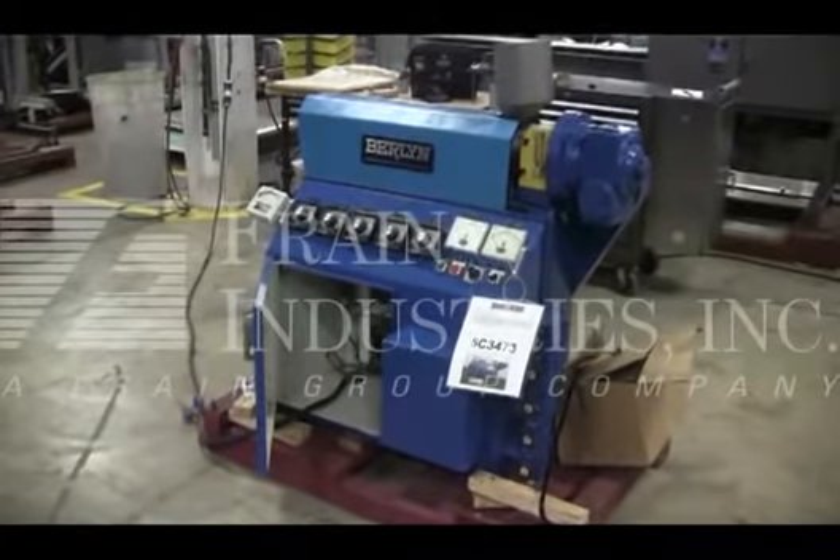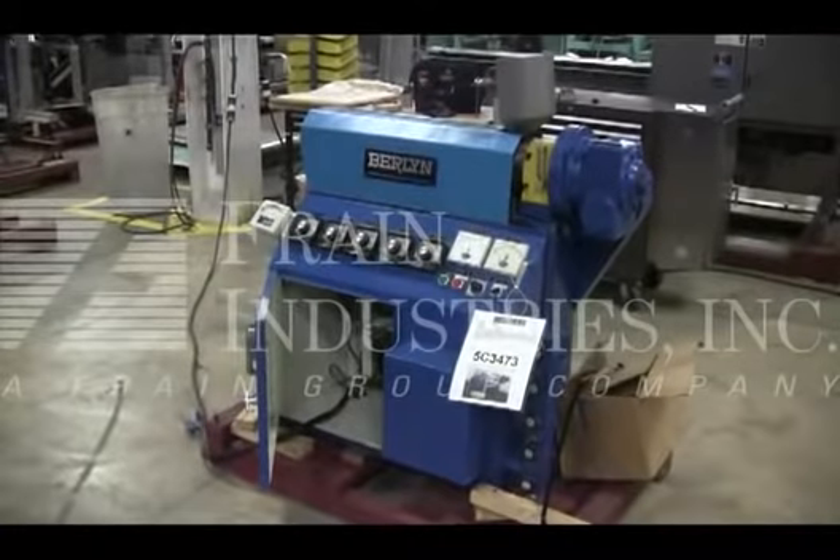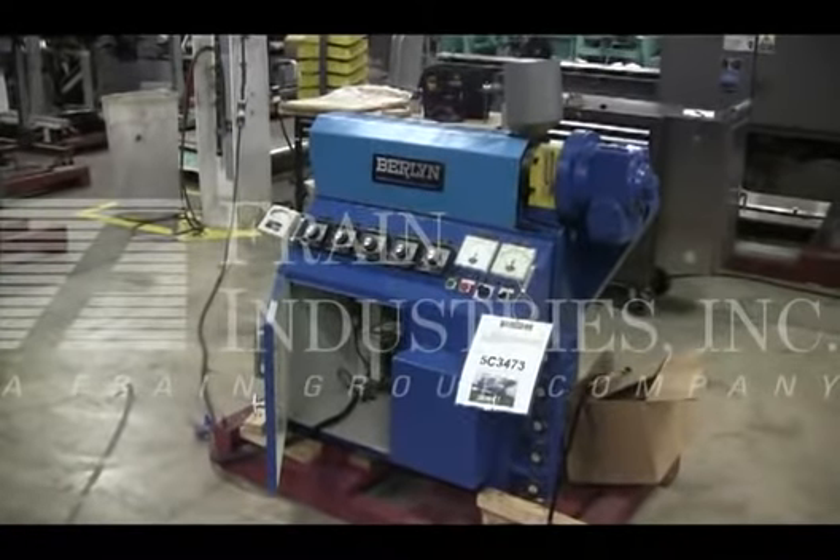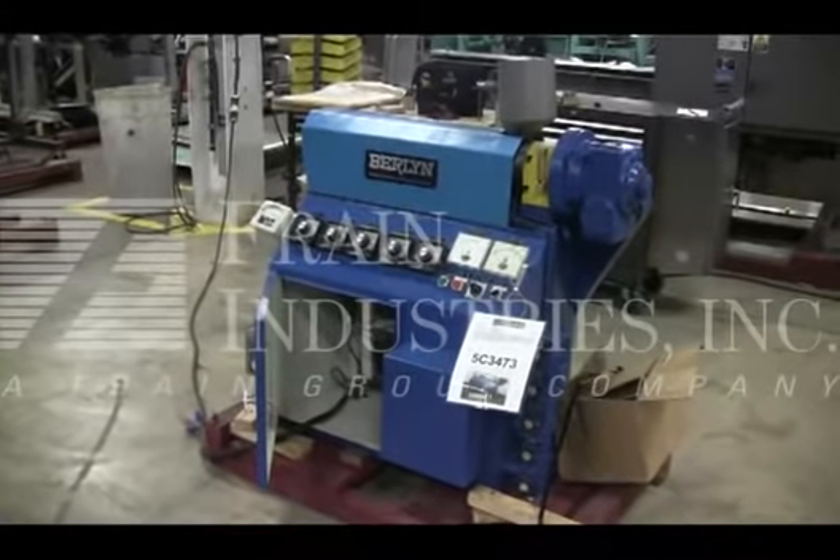Hi, we're the Fring Group Service Technicians at Cyclager Berlin Extruder. Before powering up the machine, it's recommended to read the manual in its entirety. The manual will be placed with the machine when it's shipped.